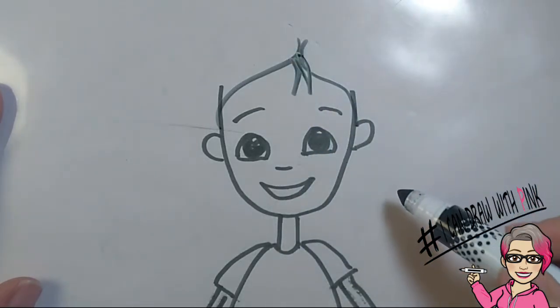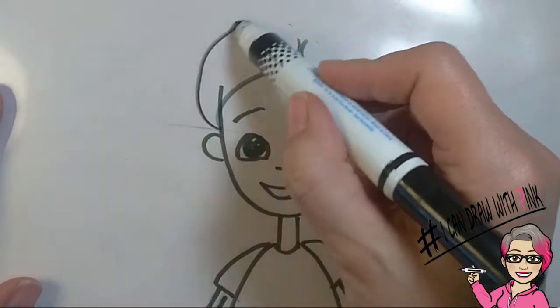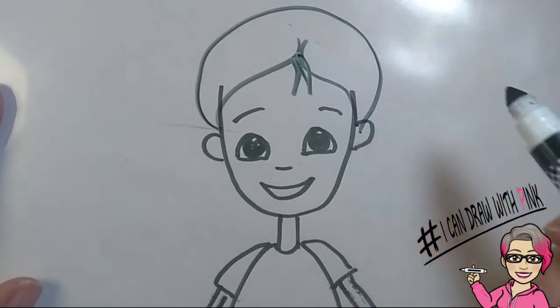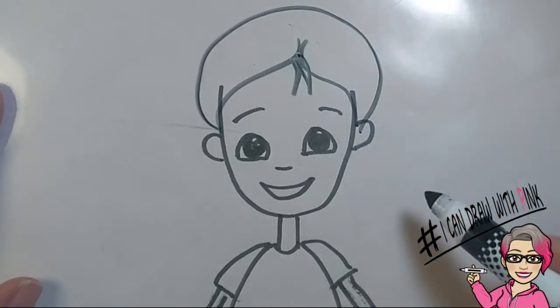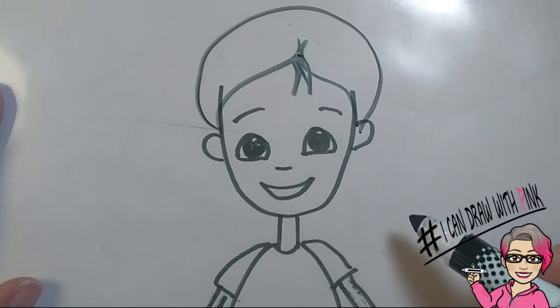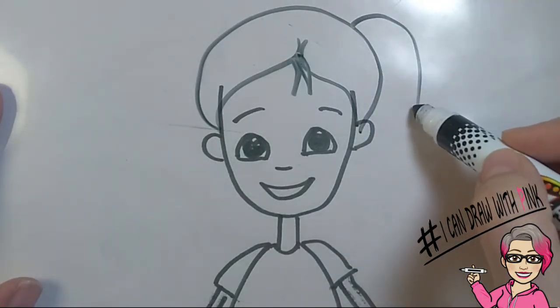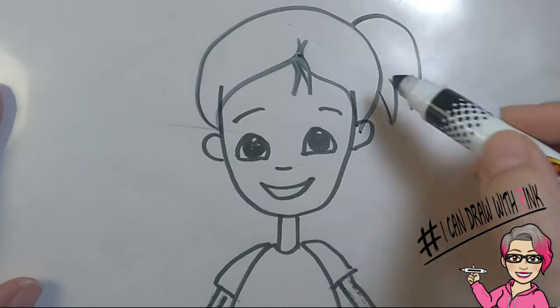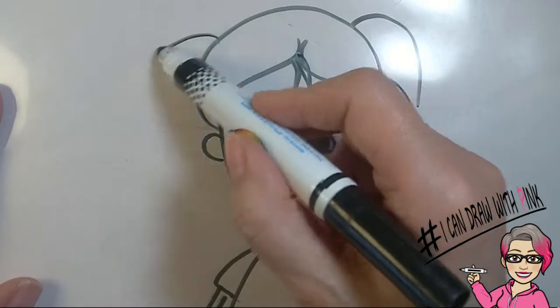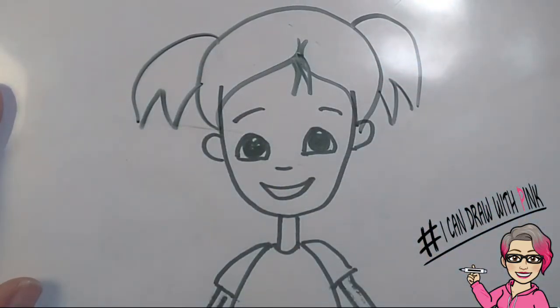It's adorable! Then, from one ear, draw a curved line across the top of the head down to the other ear. If it doesn't come out perfect, that's fine — it looks great, and you could always redo it if you're not happy with it. Then, from one side of the top of the head, draw a curved line, an upside down V, and end with another curved line into the hair. Do the same thing on the other side. Easy peasy — two quick little pigtails!